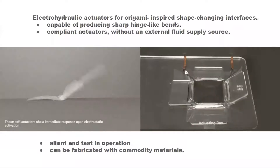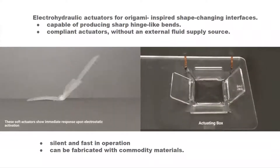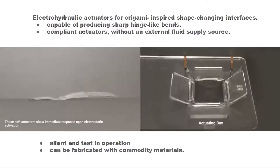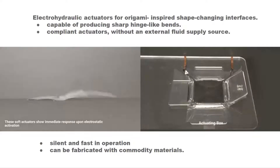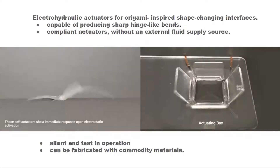In this work, we present electro-hydraulic actuators for origami-inspired shape-changing interfaces, which are capable of producing sharp hinge-like bends. These compliant actuators generate an immediate hydraulic force upon electrostatic actuation without an external fluid supply source. They are silent and fast in operation and can be fabricated with commodity materials.